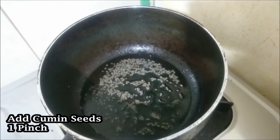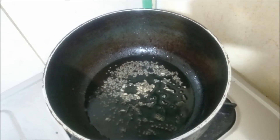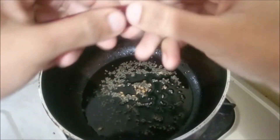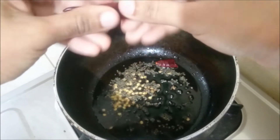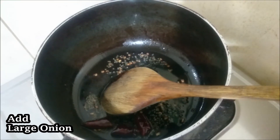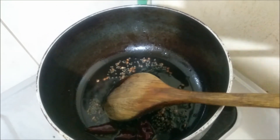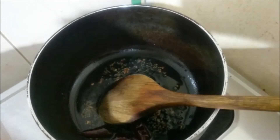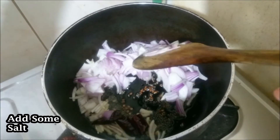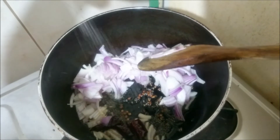Put a little pinch of cumin seeds and cut them. The onions are now transparent.